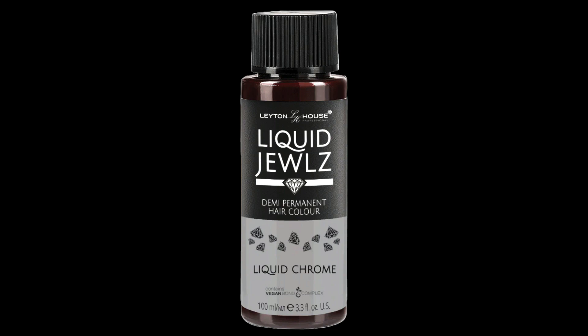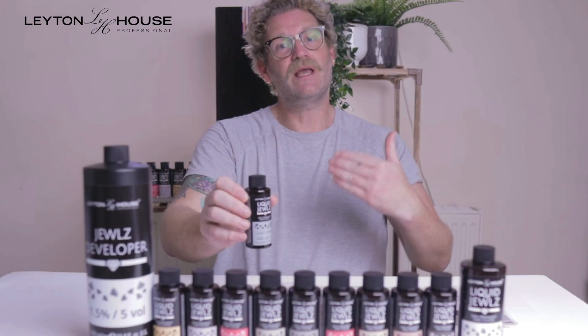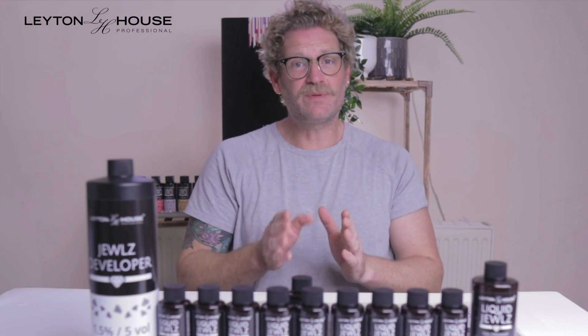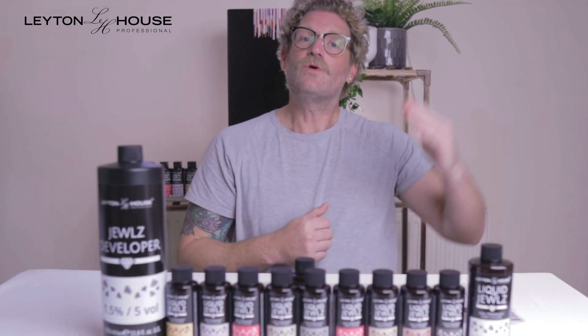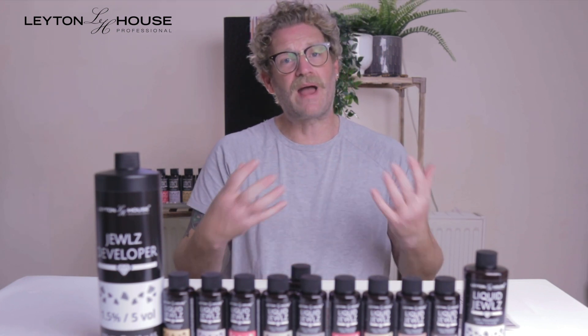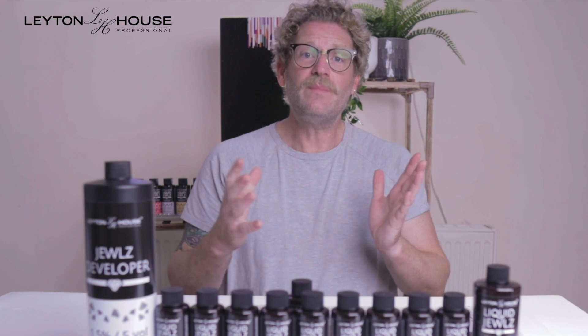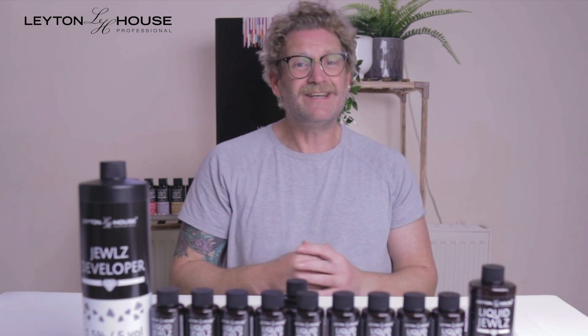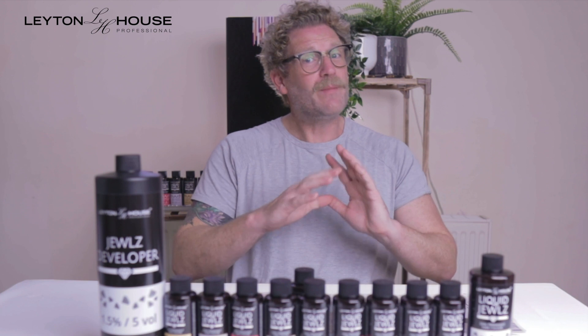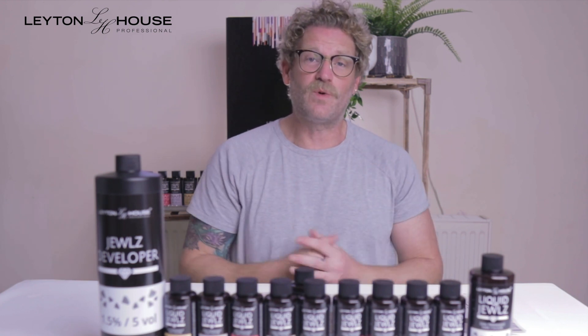The Liquid Chrome can be added to your base shades or to your toners. It will either help to neutralize unwanted tones or lower the base level — so if you add up to 10% of Liquid Chrome to a level 7, you're going to darken that shade down to a 6, once again expanding your palette. It can also be added to toners at up to 10% to help neutralize unwanted tone or achieve a different color result.